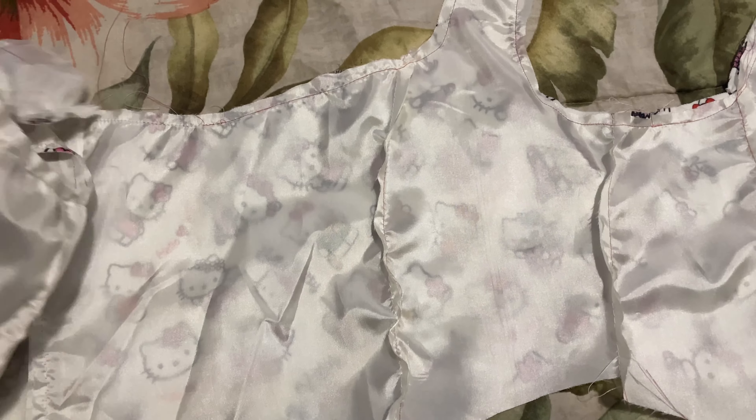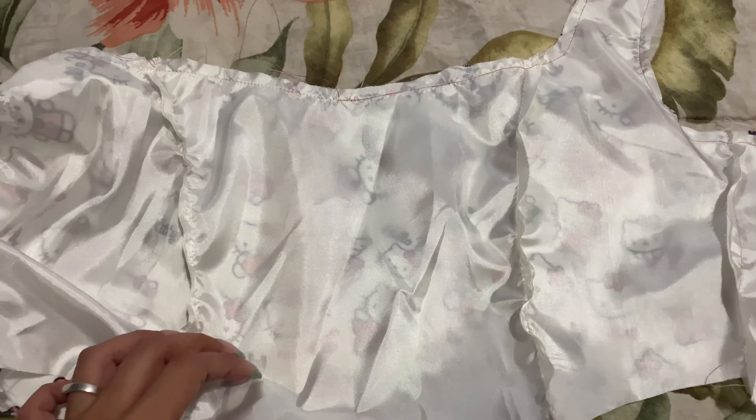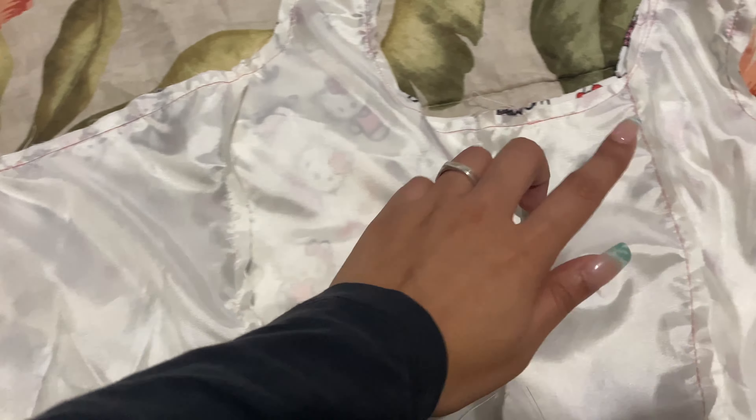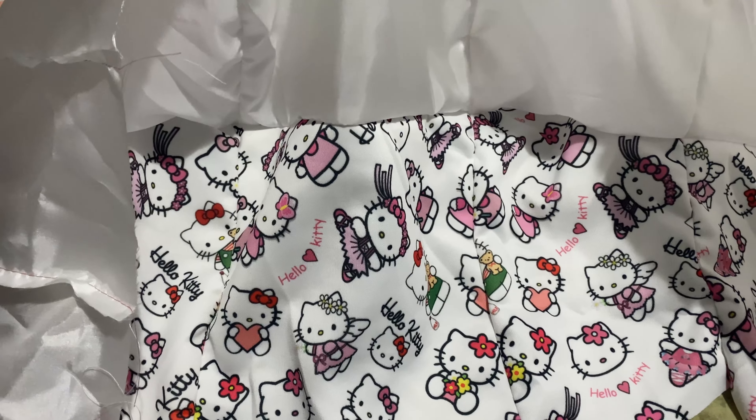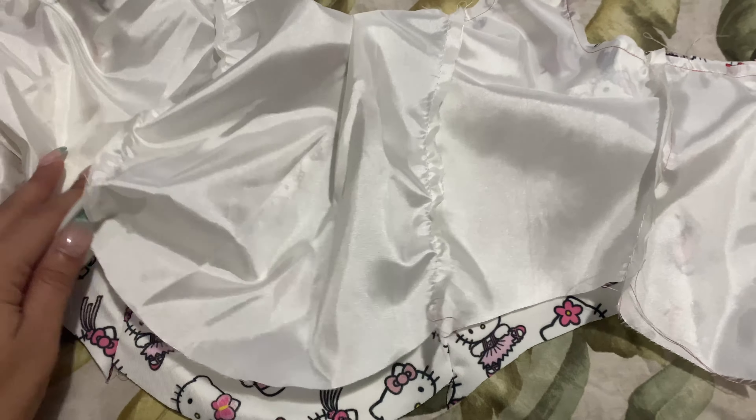So this is what the lining looks like. It's already sewn onto the front part. I attached it at the neckline and also at the back. Now I have to turn it inside out and sew in channels for the boning.